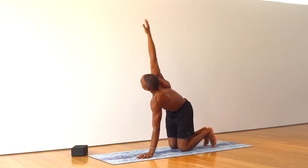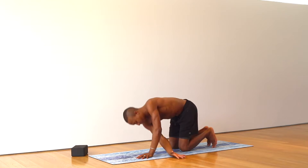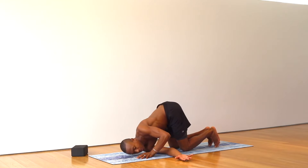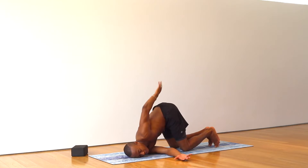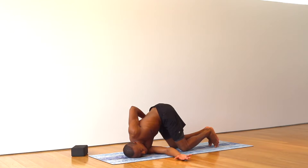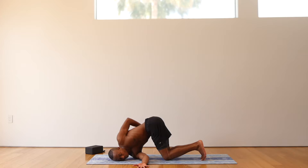Right hand reaches up to the sky. Exhale, thread the needle. Ear comes onto your mat. Reach the left hand up, grab the right hand. Open up the shoulder onto your back body. Relax your weight into the shoulder. Press into your fingertips. Five more breaths.